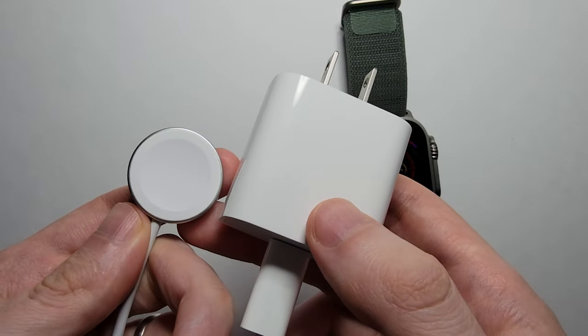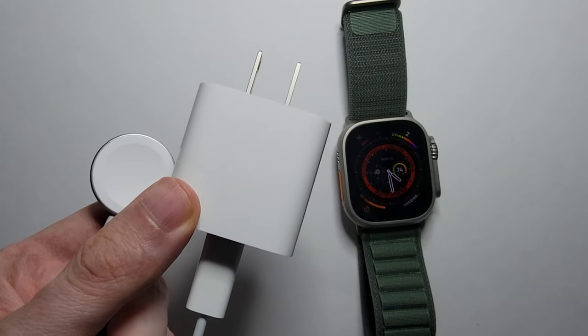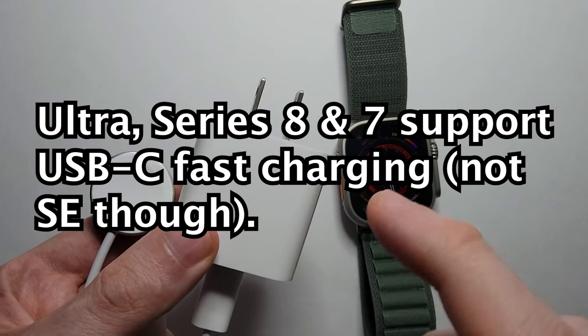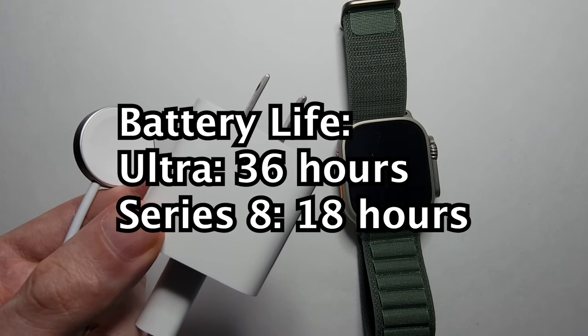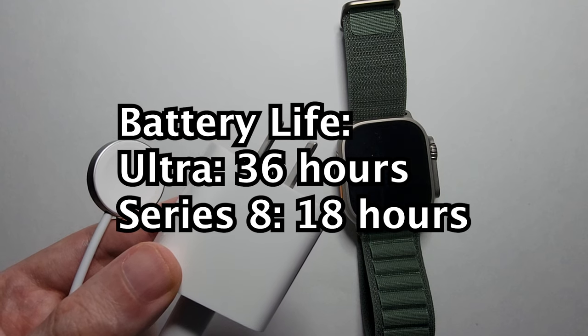Now there's another option which I'll get to in a few, but the good thing about this is it's the fastest way to charge your Apple Watch Ultra, your Series 8, Series 7. These new watches support fast charging. You can fully charge your Ultra with this in an hour and a half. Also the Ultra gets 36 hours of battery, which is twice the Series 8.